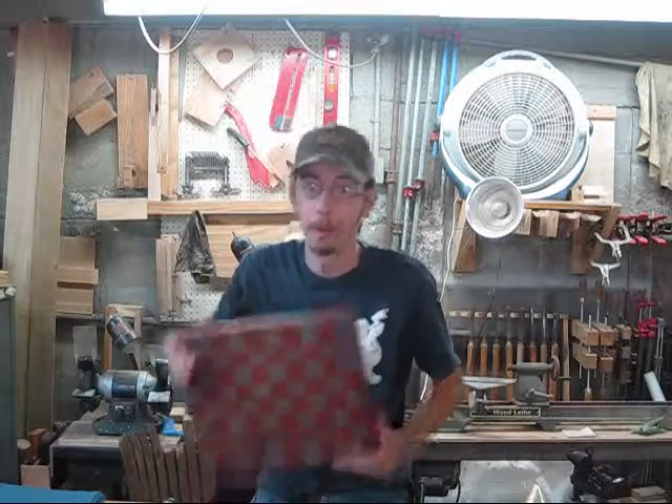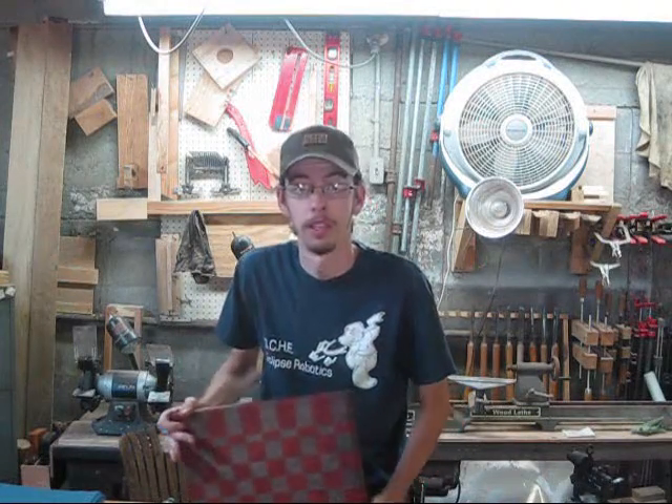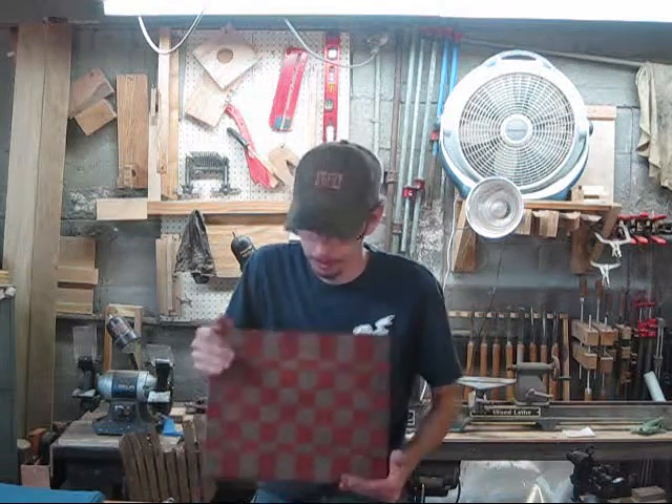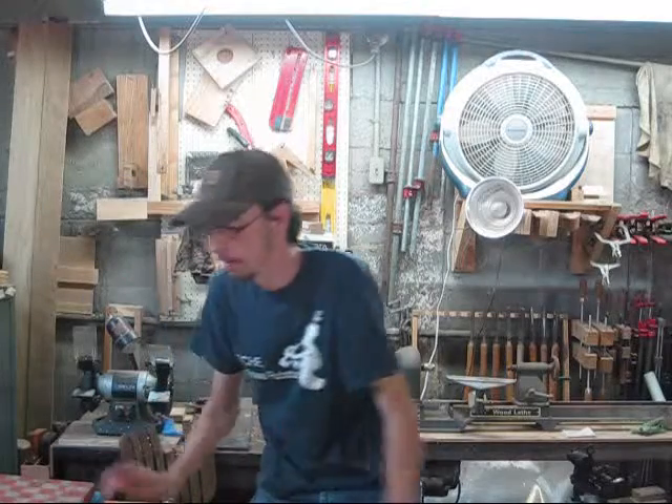I'm going to show you how I built this end grain cutting board, step by step, and show you all the tips and tricks that I did to make this board the way it is today. For this project and all my projects, I'm going to have three gauges that will determine the difficulty, time, and patience required.